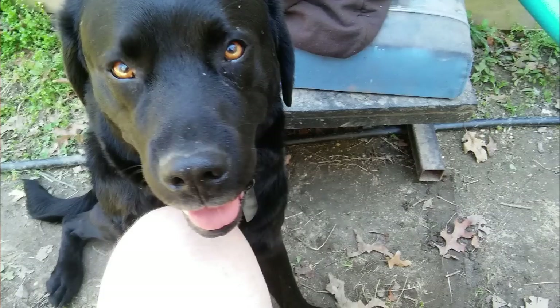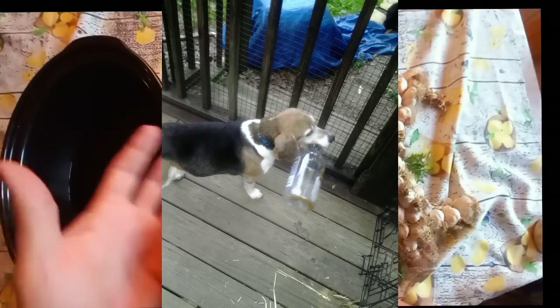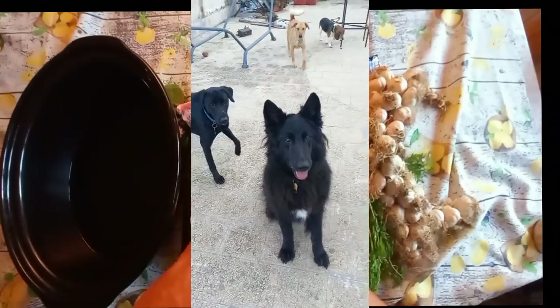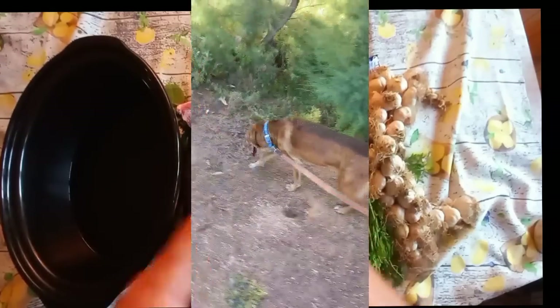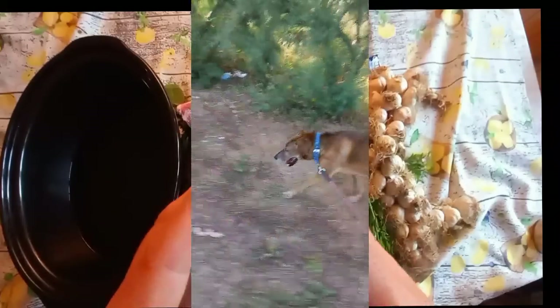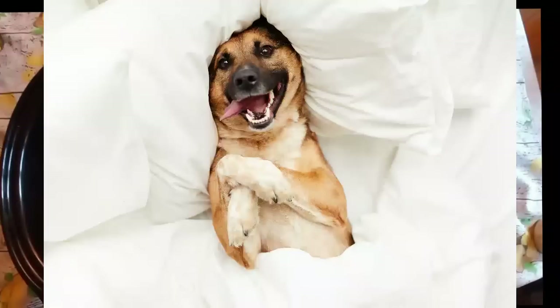If you've adopted a senior, or you've had a dog since they were a puppy or middle age or whatever, and they're now older and you're seeing them slow down — they don't have to slow down. They don't have to just sit on the couch. They don't have to become couch creatures. We want energetic dogs that are almost always smiling.